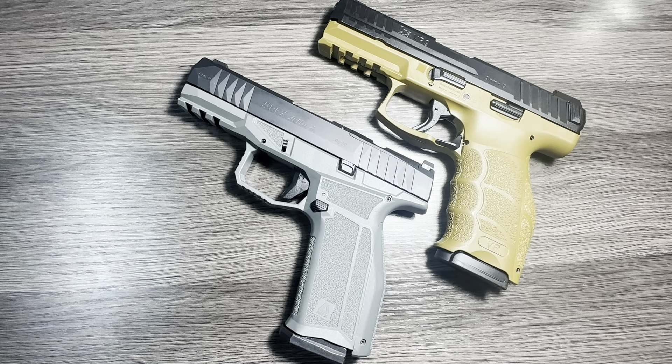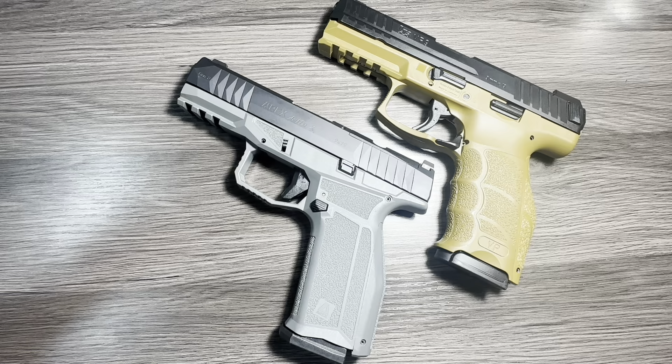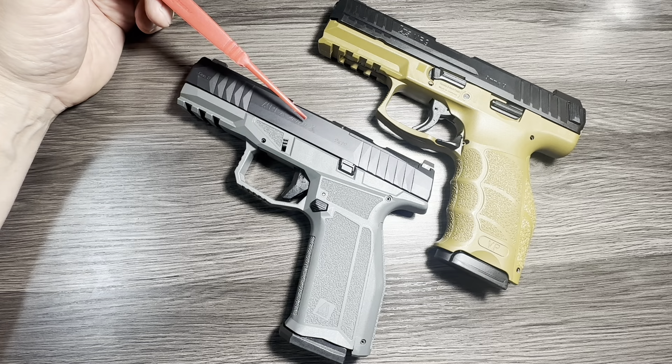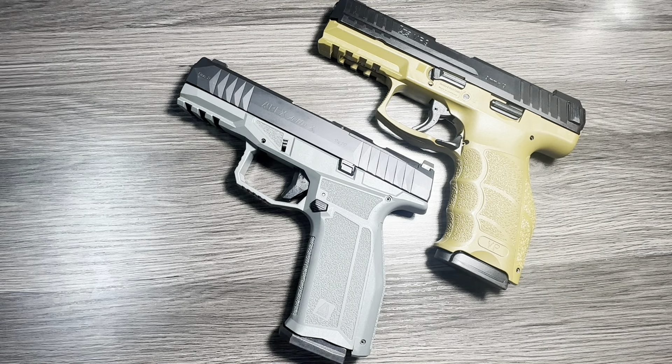Hey everybody, thanks so much for watching the Arkansas Gun Guy. Today, another in a series I think I'm going to call 'Firearm Comparisons that no one on the interwebs is looking for, but I'm going to do anyway.' I want to take a close-up look at H&K's VP9 and the Delta from AREX — this is the Delta X. I'll talk about some of the different variations of Deltas and VP9s as we go through it.